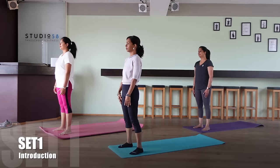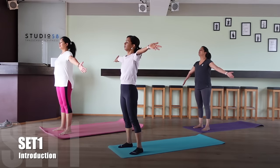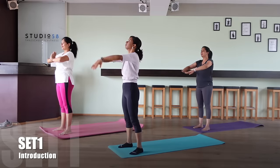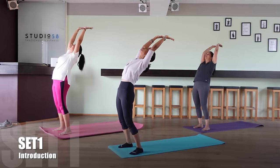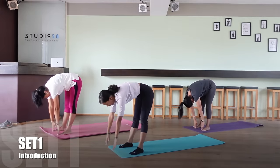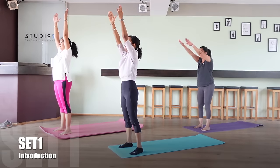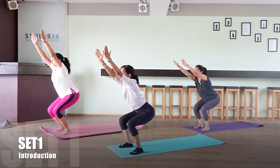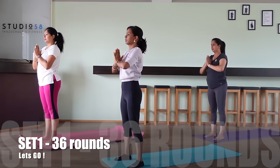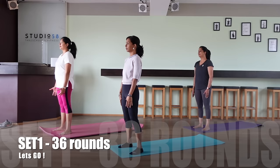Let me introduce the first set. In this set we first bring the hands together in the namaste position, raise our hands back in a full stretch backwards — do as per capacity — then bend down forward to 90 degrees, bring your hands up again, we do an extra chair pose, and then bring the hands back in the namaste position. We will do 36 rounds of this set.